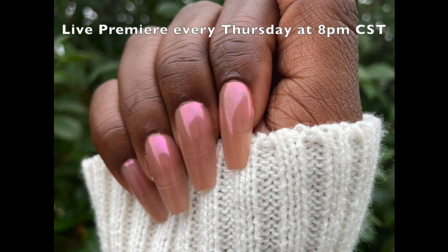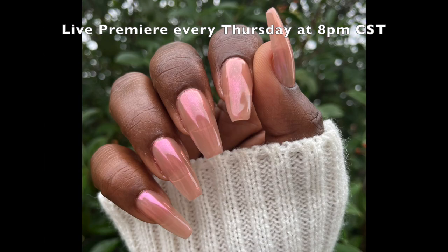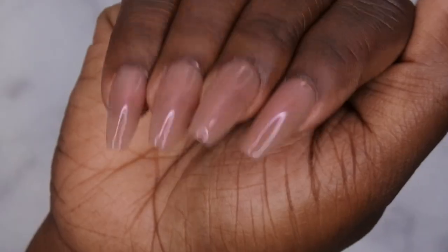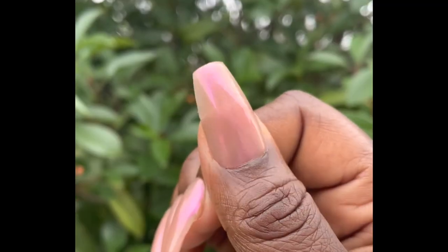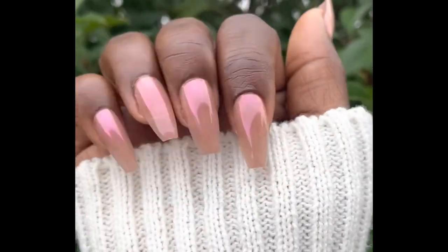I upload every Tuesday, Thursday, and Saturday. Thursdays in particular are my Nail Therapy Thursday premieres where I tune in live with you all as you watch me do my nails. If you liked what you saw here, definitely stick around and join the happy family — I'd love to have you! As always, leave some love in the comments below and I'll see you in my next video. I hope you all have a wonderful, awesome, spectacular day. Bye!